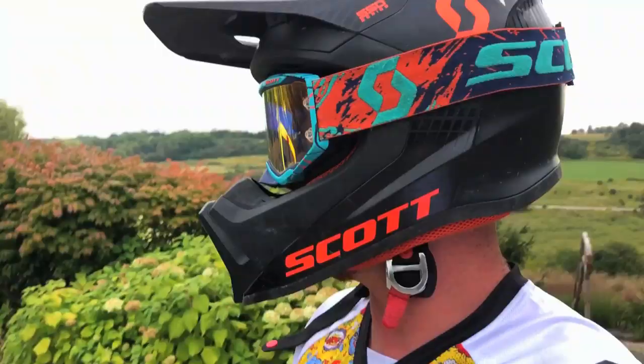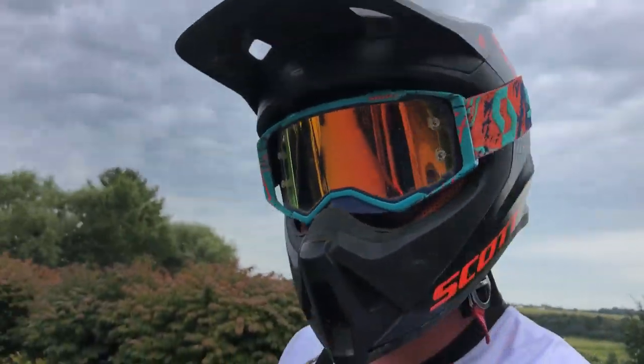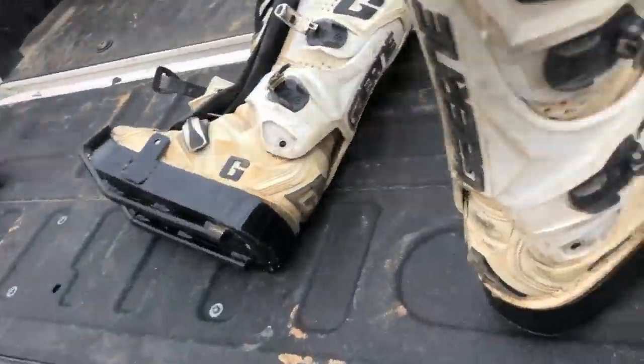I've got some fresh gear, nice and white, GoPro up there, she's good to go. Alright, let's head out and get after it — for that zip-tie job.